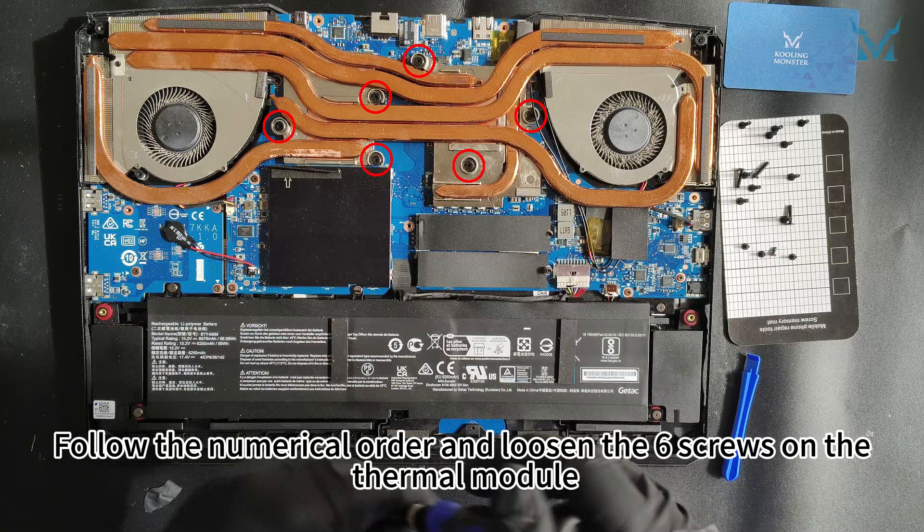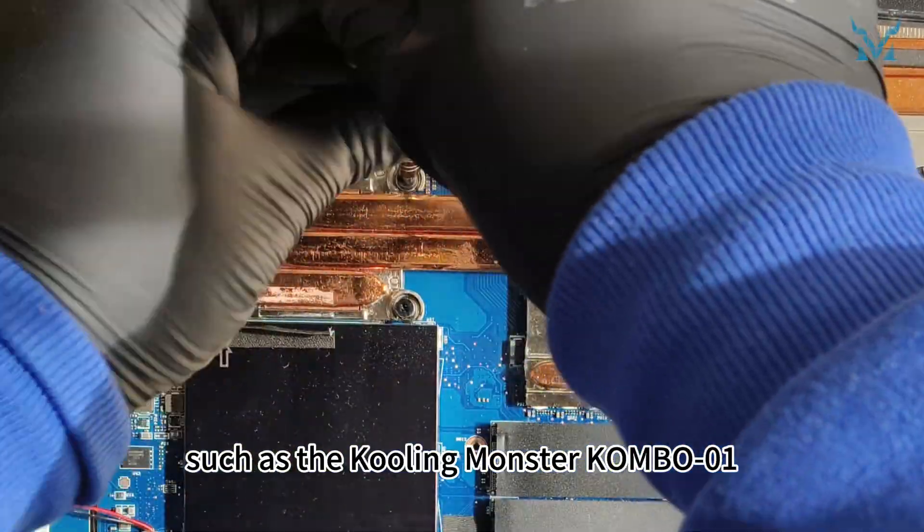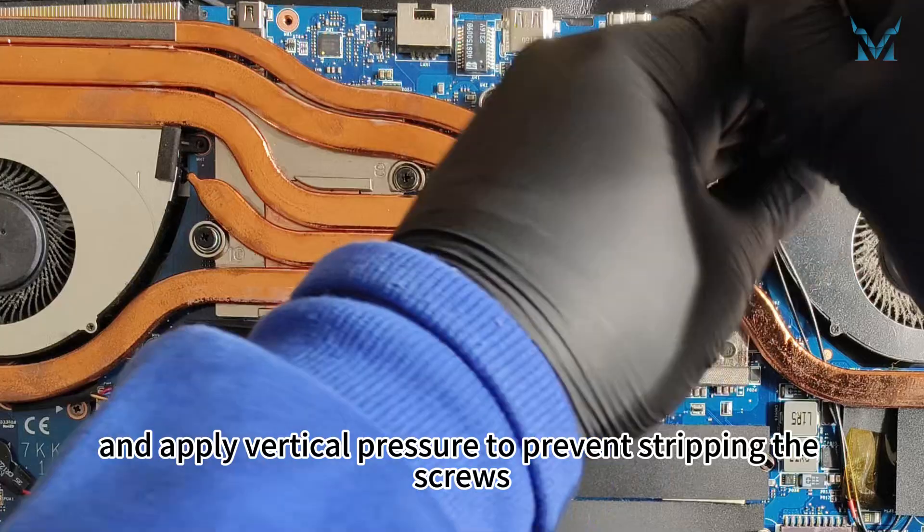Follow the numerical order and loosen the six screws on the thermal module. Use a high-quality screwdriver, such as the Cooling Monster Combo 01, and apply vertical pressure to prevent stripping the screws.